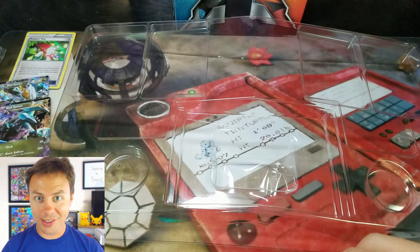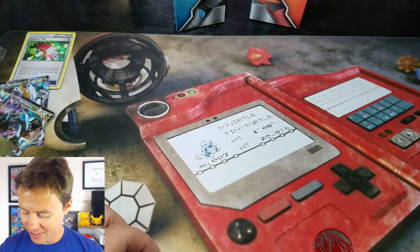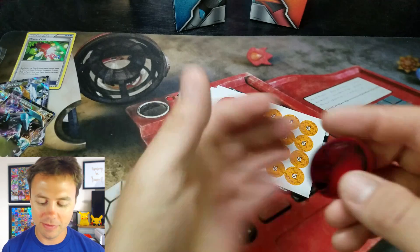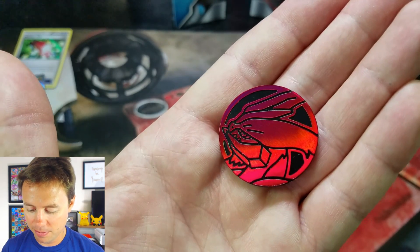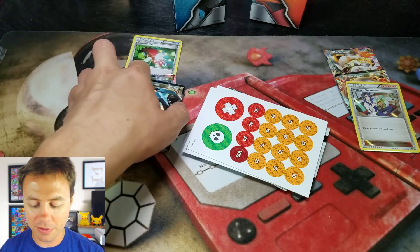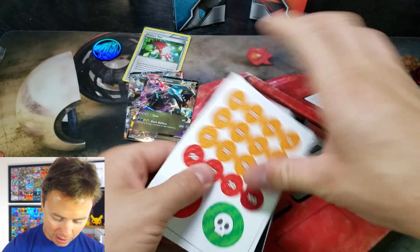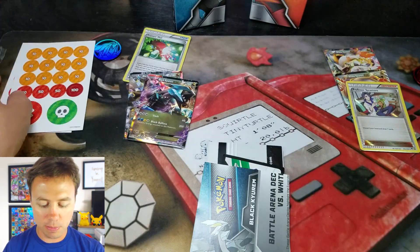There goes one of the coins! So, it smells nice. There's that coin — it's in very good condition, not very scratched up at all. The White Kyurem. Nice! Let's get these into frame. What else does it come with? We have our damage markers and condition markers for each player.